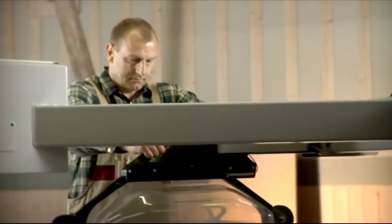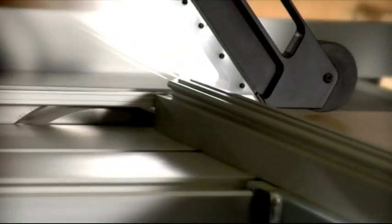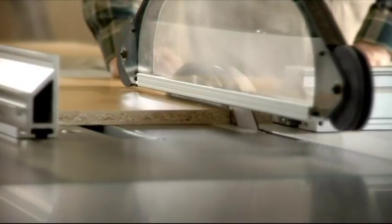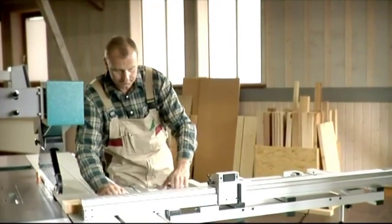Specifically targeted, high quality and sophisticated mechanical engineering, together with state-of-the-art operation systems, make Martin saws an excellent partner for all those who want to produce top quality cuts. Don't compromise when you're looking for a sliding table saw — look to Martin sliding table saws, a cut above the rest.